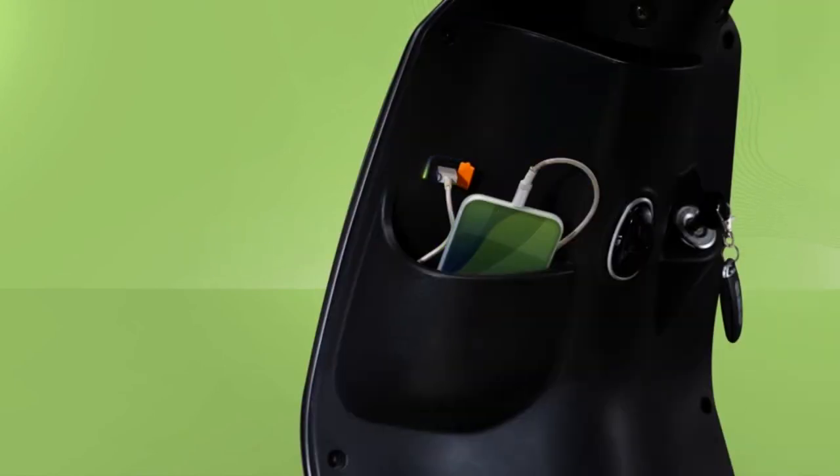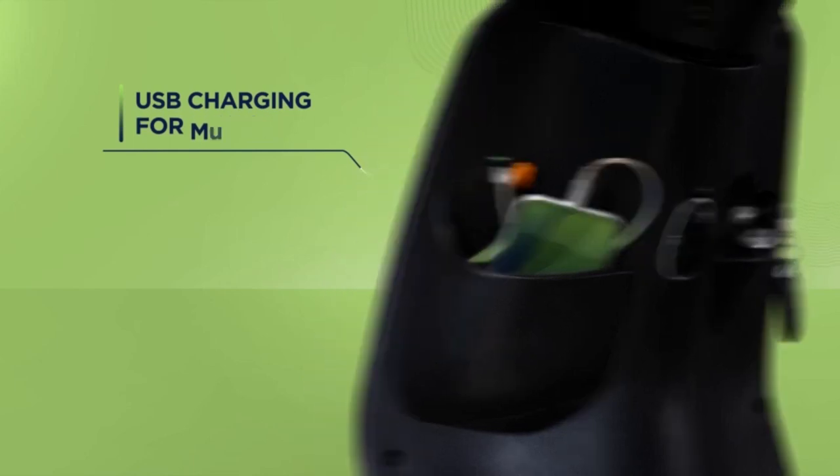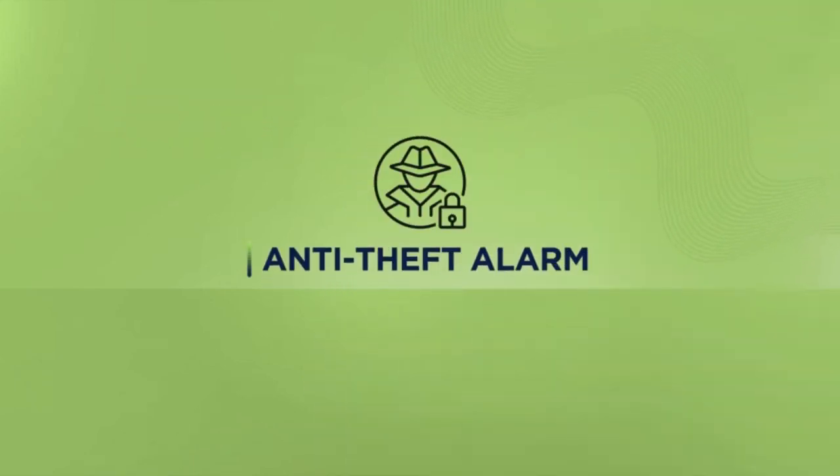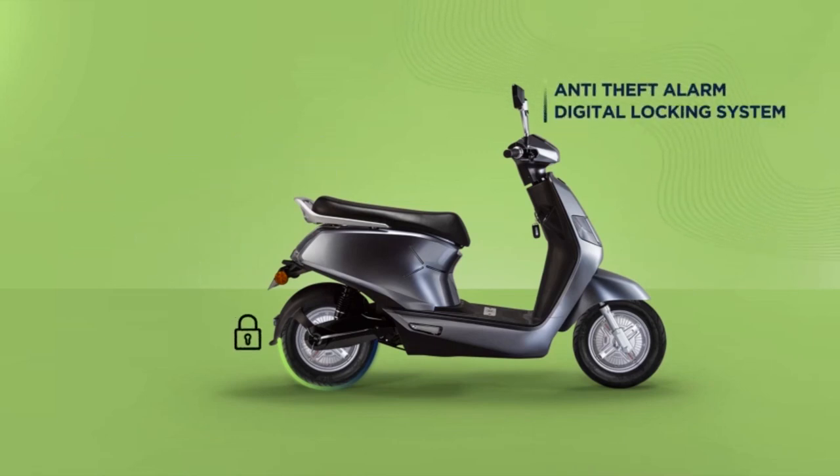The USB charging slot is a boon for long rides. You can connect your phone and let it charge on the vehicle. As a security feature, the anti-theft alarm comes with the digital locking system. On an attempt where your e-scooter is being dragged in theft, the rear tyre will freeze and the anti-theft alarm will sound.